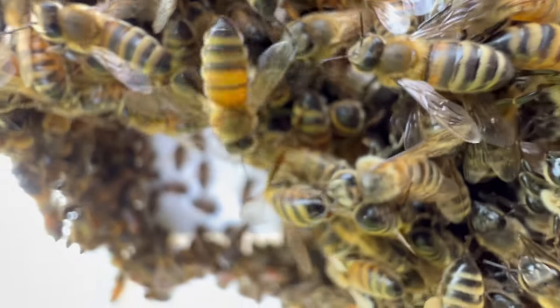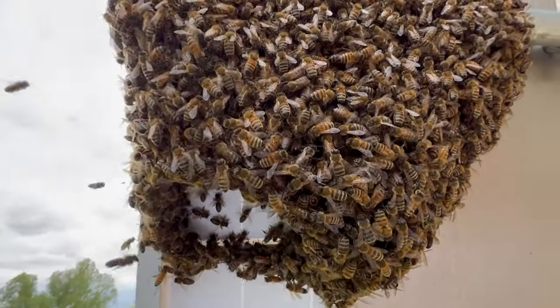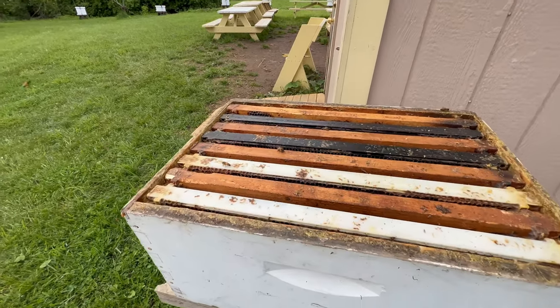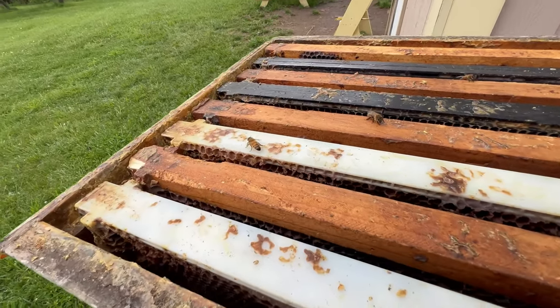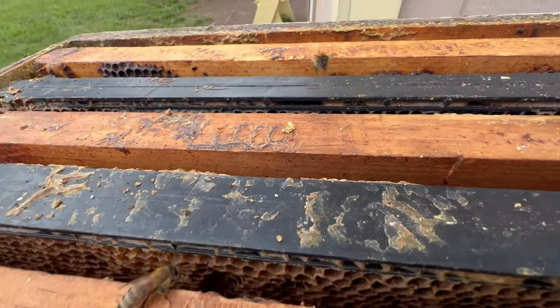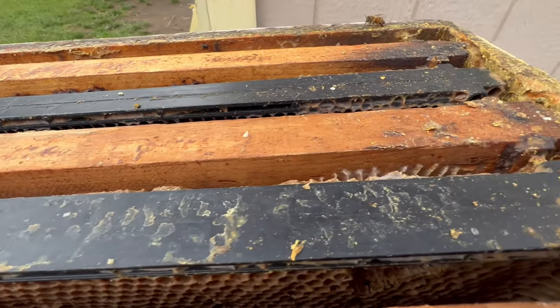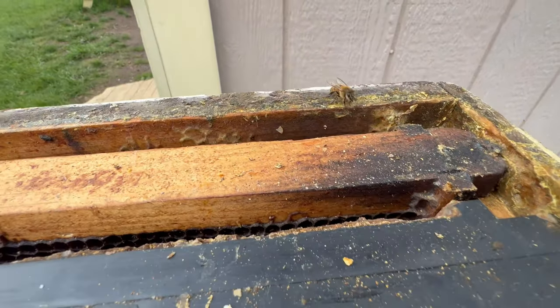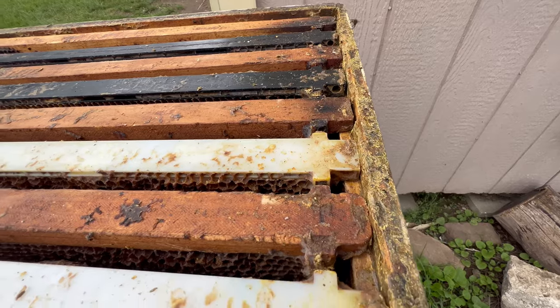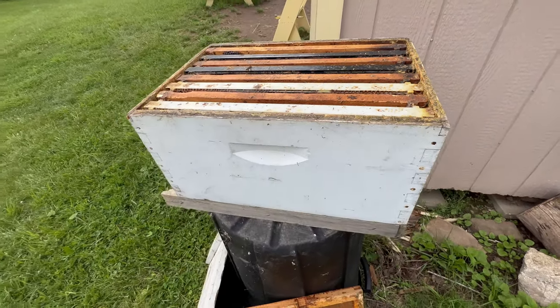Just amazing organisms. As you can see, some bees are already investigating this box — it's got a great smell to it. As you can tell, this equipment has been used for many years, and so these bees will find that very appealing.